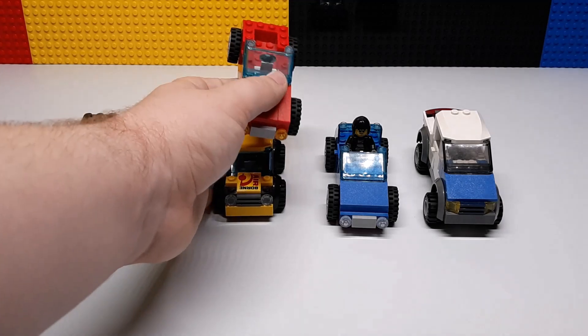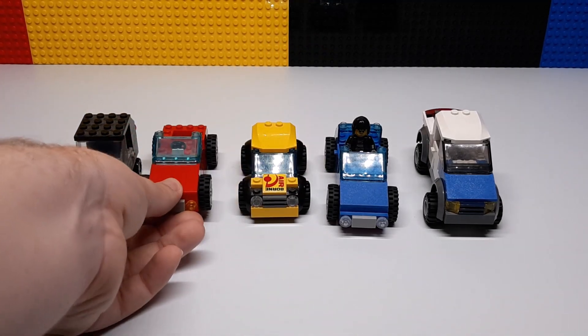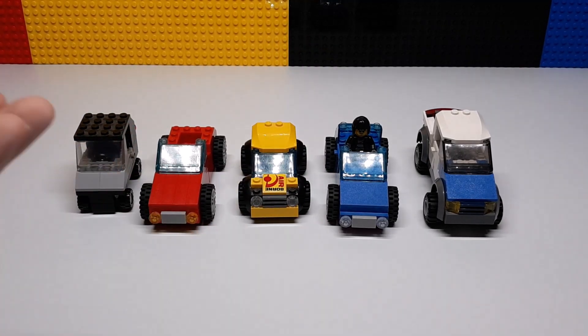These were a lot of fun to build back when I did them years ago, and I think they look pretty good today. That's it for this video — if you liked it, be sure to check out some of the other videos here on The Brick Separator. See you soon!